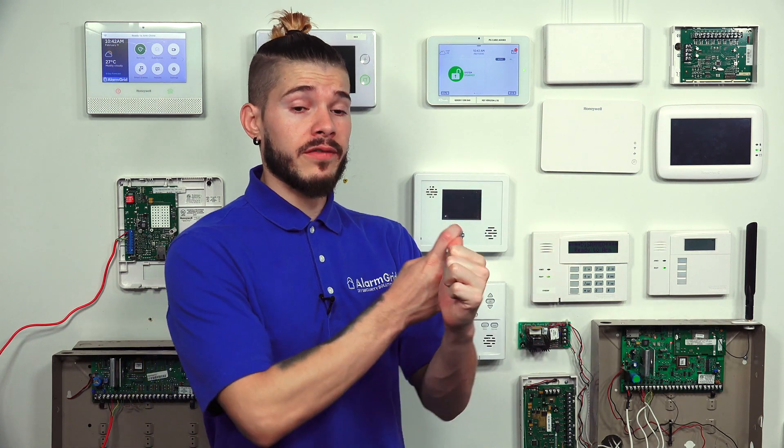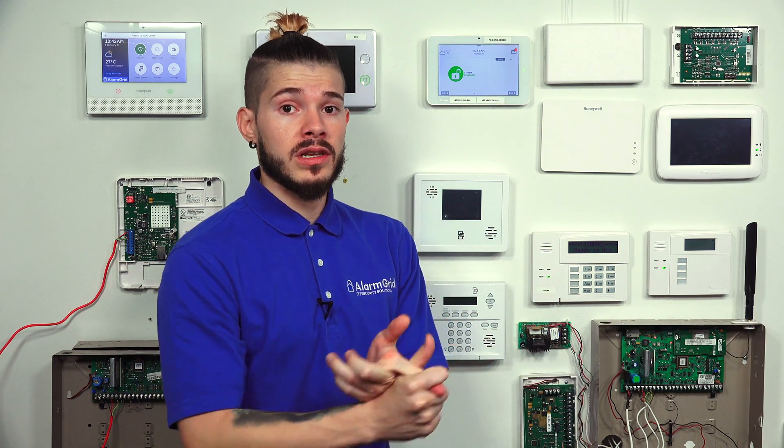One of the other options you guys can do is actually upgrade the panel to a Qolsys IQ2 Plus. The IQ2 Plus is basically another system — it has a built-in 319.5 megahertz receiver. It's the system right here on the wall next to me. The system will work with all your already existing Interlogic sensors, so you don't need to reuse the same Simon panel. It comes with Wi-Fi built-in, LTE communicator built-in, works with partitions, holds 128 sensors, and works with Power G. If you have any sensors that couldn't reach before, with Power G you'll actually be able to reach now — Power G sensors have a range of up to 2,000 feet.